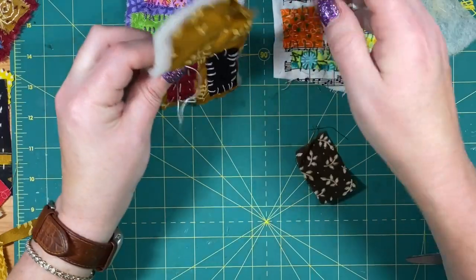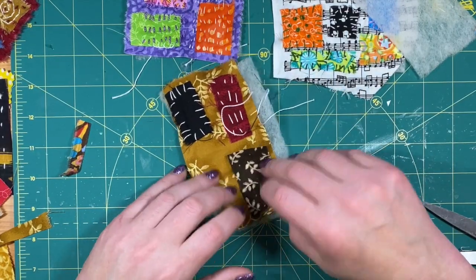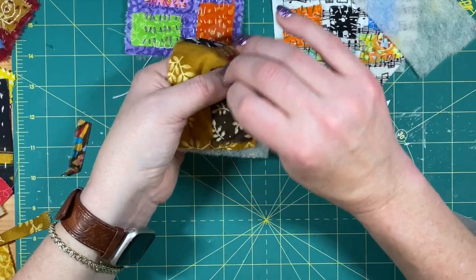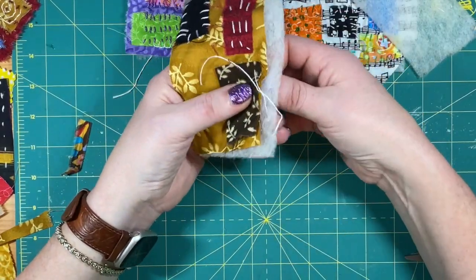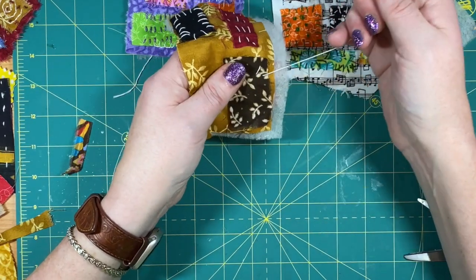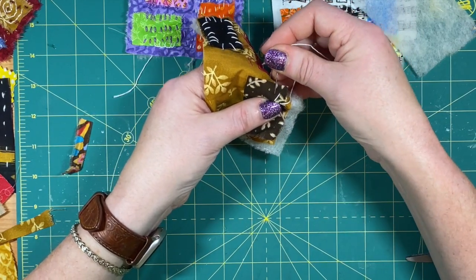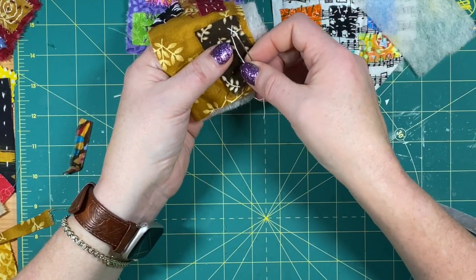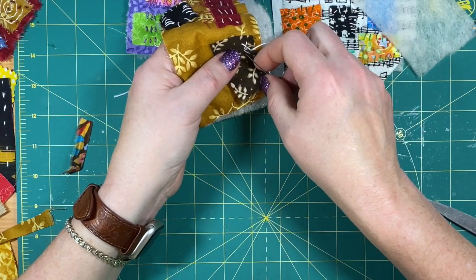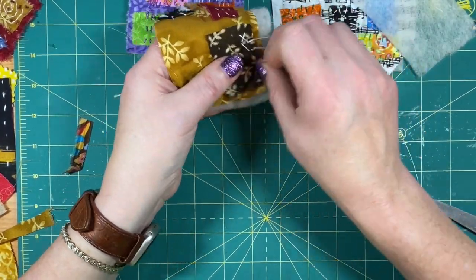Now I'm going to travel down to my next spot. I think what I'll do here is some X's. I'm going to come up right there, go in here, and do an X. Then I go down to the bottom and come over — it doesn't have to be perfect — and make another X. I go down a little ways and come back up, as long as I don't lose my thread.